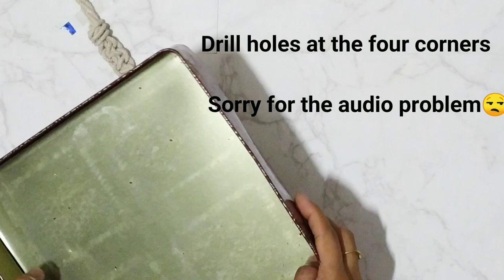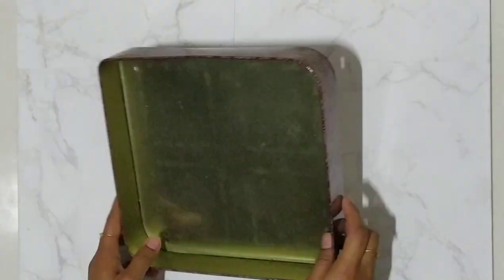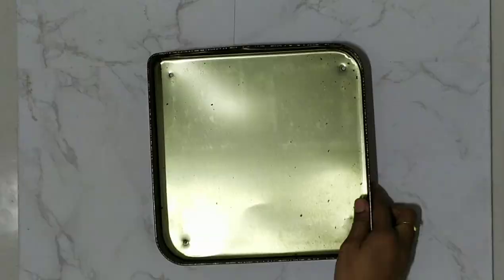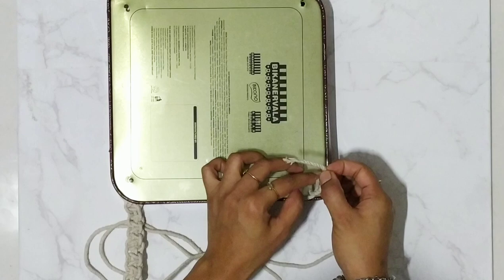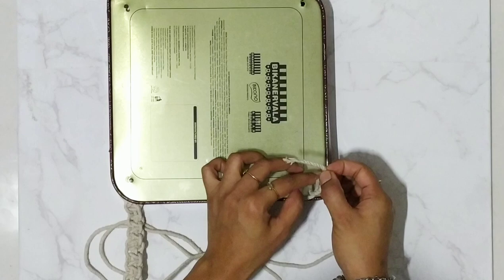The square knots are done. Now take your sweet box — I have already made the holes. Take the rope and pull it through the holes. After that, tie a knot here. Repeat the step for the other holes as well, and this is how it has turned out.